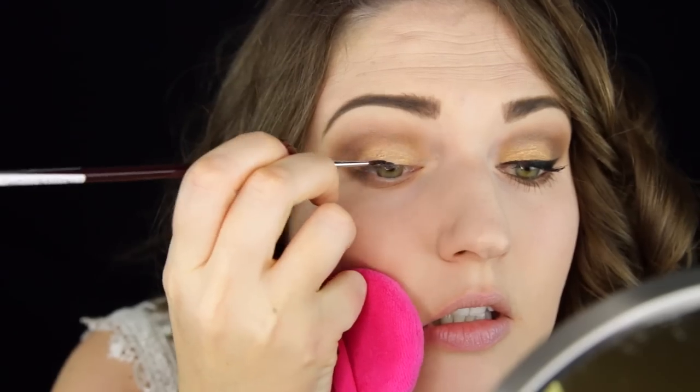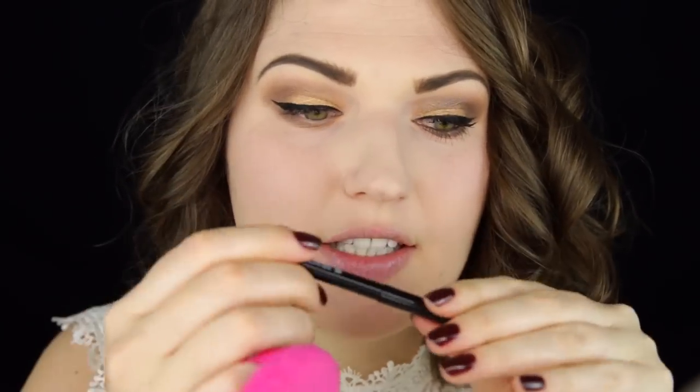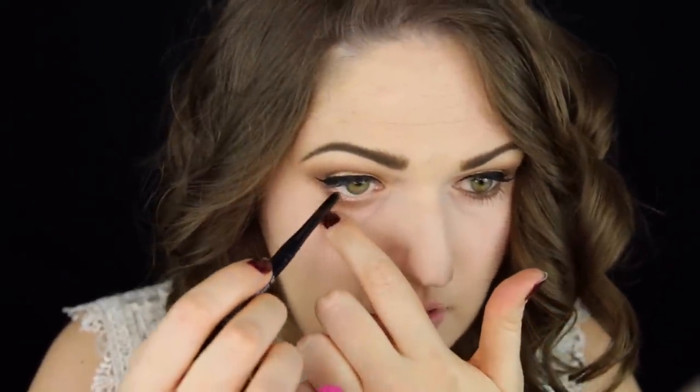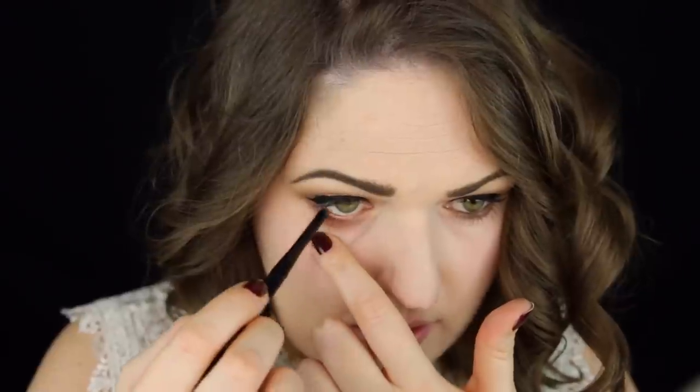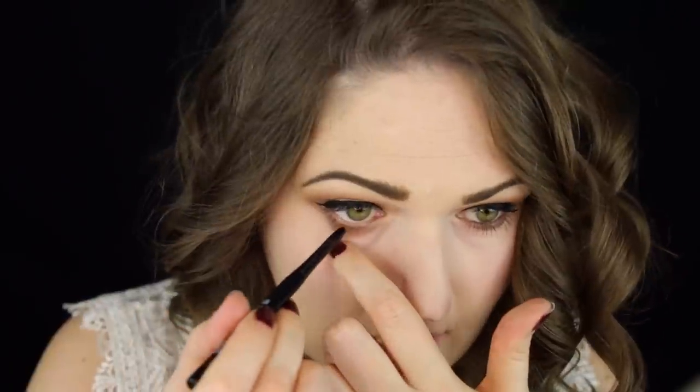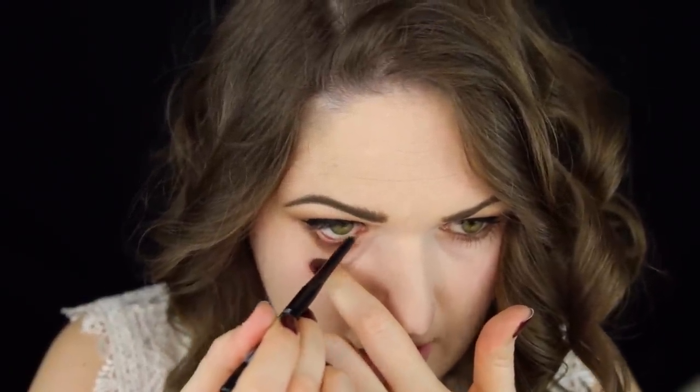Next I'm going to use the Smoky Two-in-One Gel Eyeliner in black, and then the Gel Pen Eyeliner in brown on my lower waterline. You just gently pull down on the skin to get into that area more easily without any discomfort. For mascara today I'm using the Big and Curvy Waterproof.